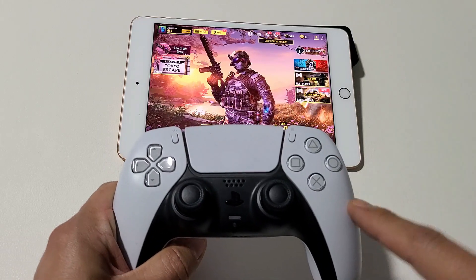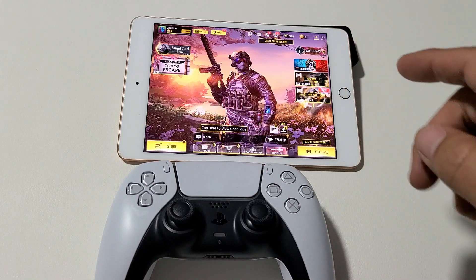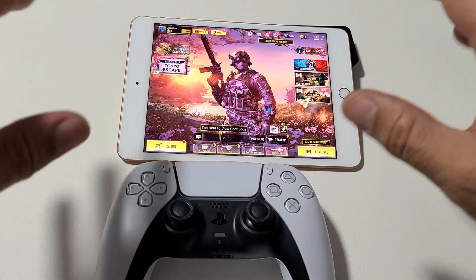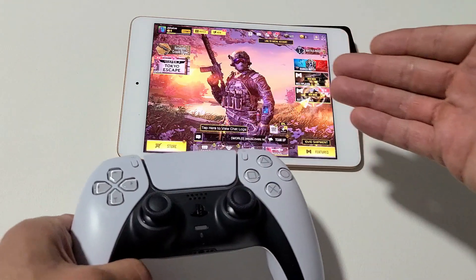I'm going to show you how to pair a PS5 controller to your iPad so you can play games. You will be able to play most of the Apple Arcade games and the other games — some of them work, some of them won't. I use this for COD Mobile.